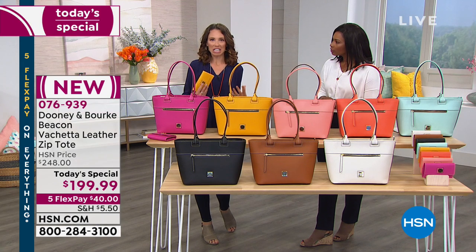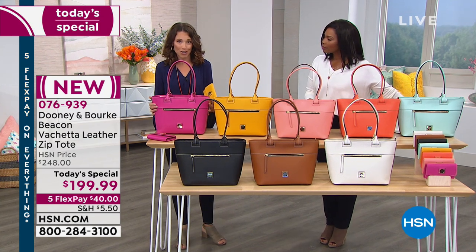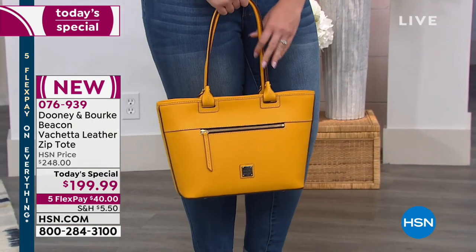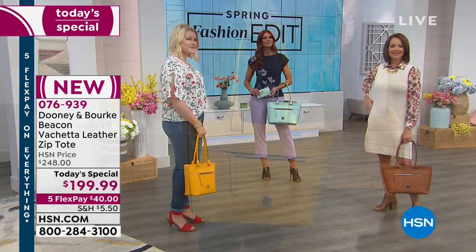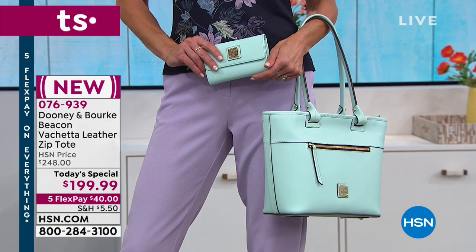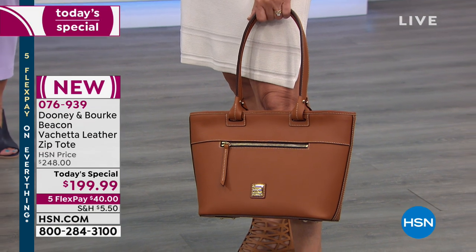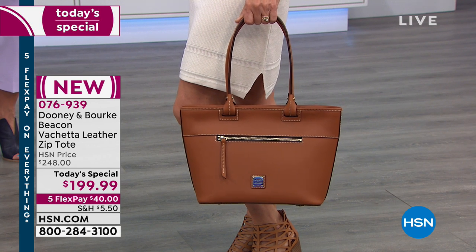You see totes that the more you load them up or wear them, they get a little sad looking and slouchy. This Vacchetta leather is so structured it's going to maintain its beautiful structure through the life of the bag. Vacchetta leather does soften a little bit, but it's never going to loosen or puddle to the ground. It's a sharp bag and it's going to get better with wear. Don't purchase a Dun1an Burke bag and hide it away for special occasions — these bags are meant to be worn and loved.